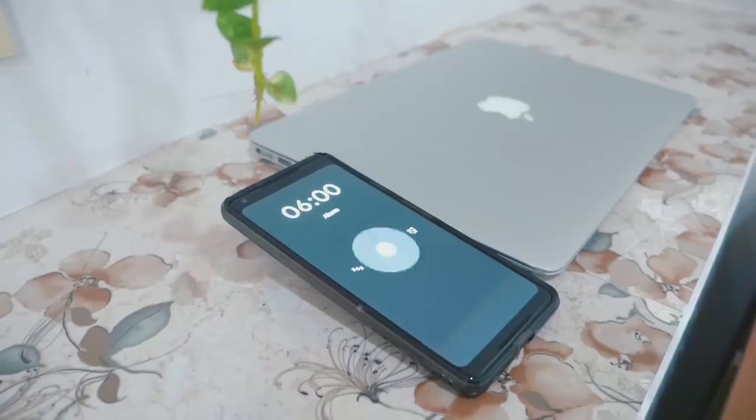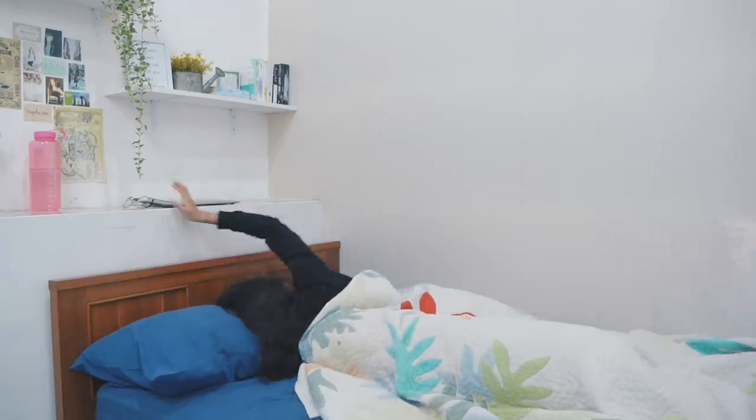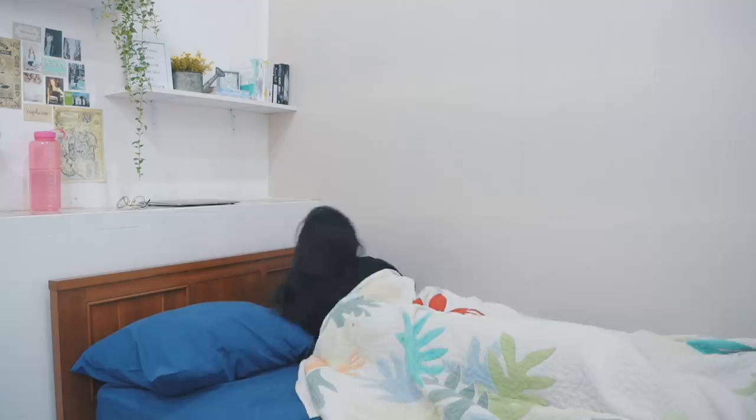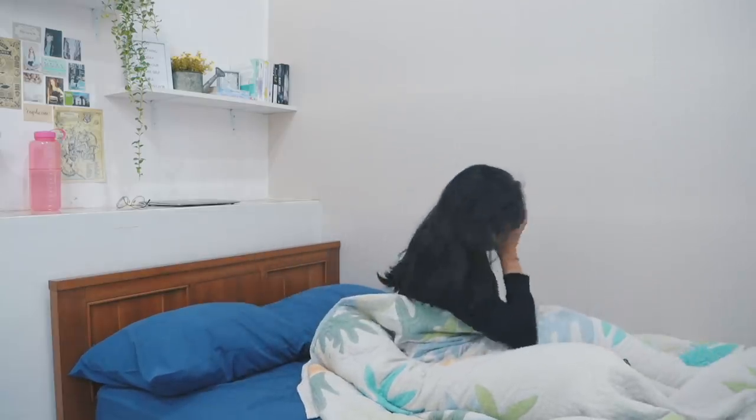I usually wake up at 6am for school, but if I stayed up late the night before, I might wake up at 6:30 or later. After turning off my alarm, I sit for a bit so I don't feel dizzy.